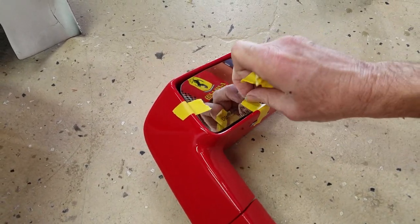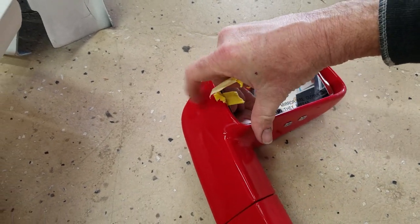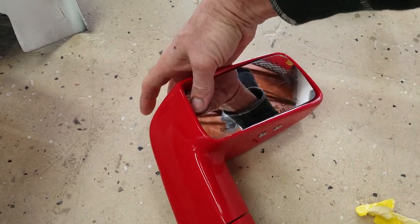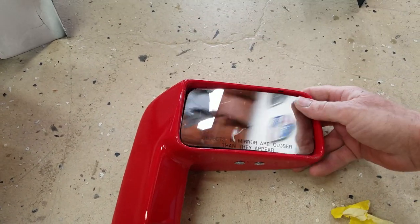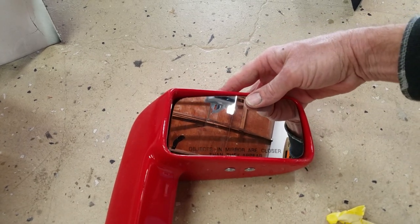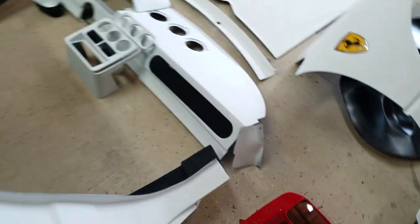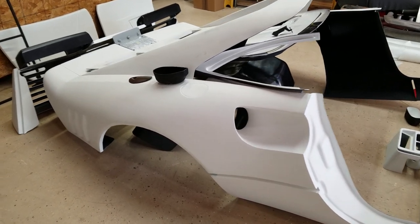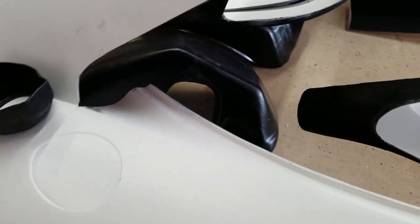Let me take this off so you can see what it looks like and how it moves. We had a pair of mirrors that we painted red just for fun, so I'm going to give you those. They're probably scuffed up and scratched up a bit.